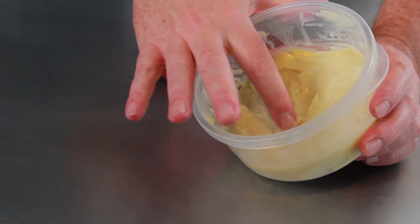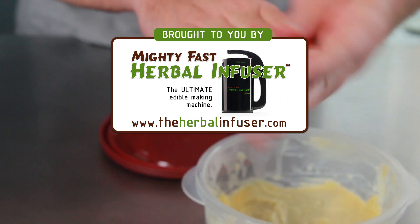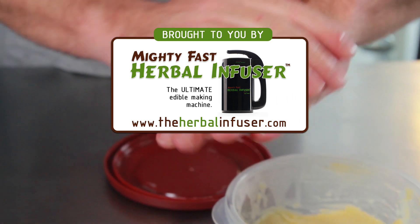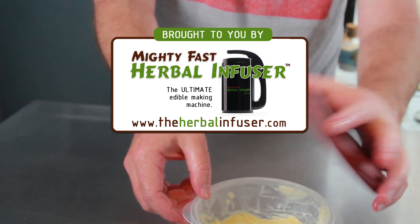Once you've let it set overnight and chilled, then at room temperature it's going to be a nice consistency that you'll be able to very easily rub on your skin for moisture and to relieve pain. For more recipes like this, please visit theherbalinfuser.com.